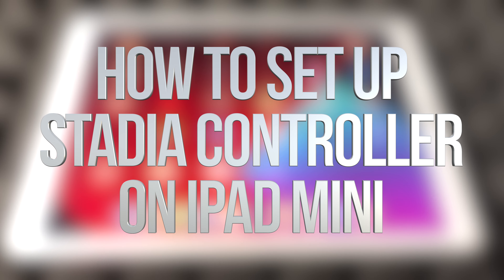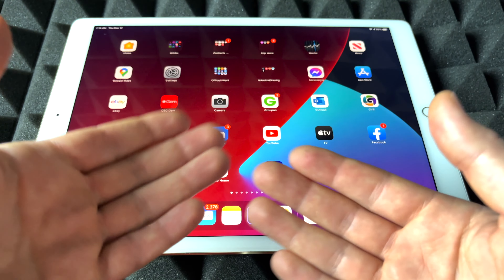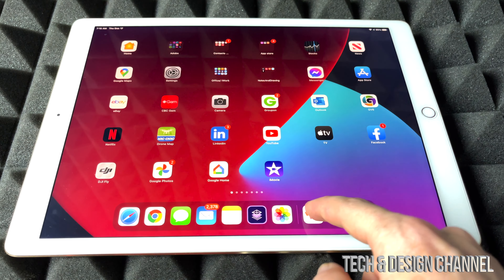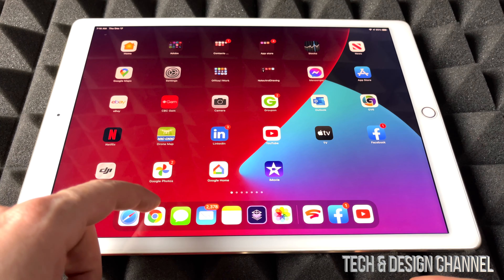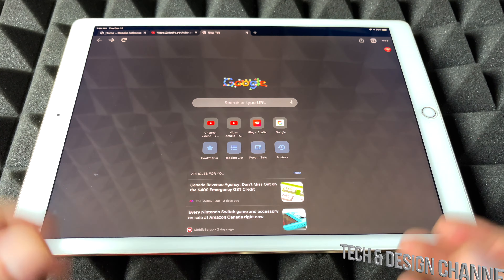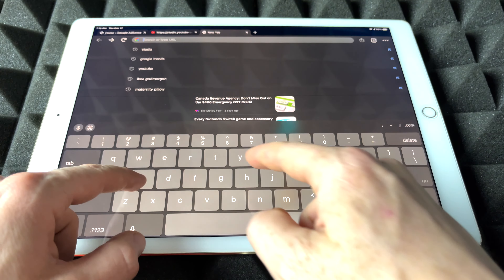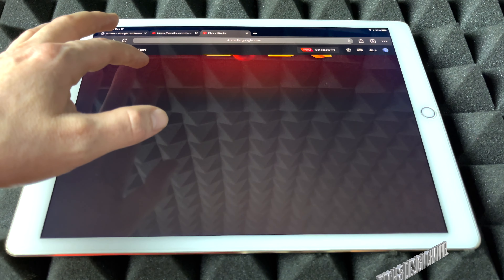Hey guys, I got pretty good news today. We can finally play Stadia on iOS devices such as an iPad or an iPhone, which I'm going to show you in a second. It won't be with your Stadia app — it's going to work through Google Chrome. So just download Google Chrome, which is a free web browser, and from here we're just going to go into Stadia.